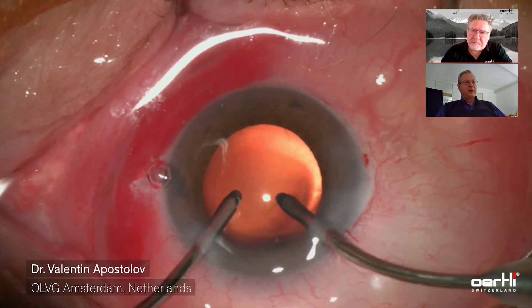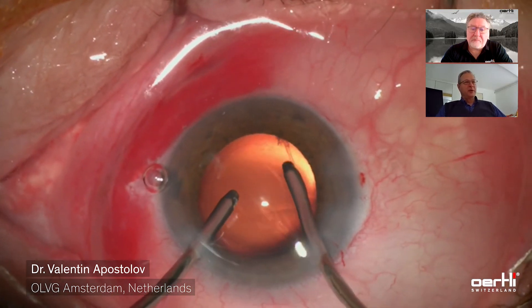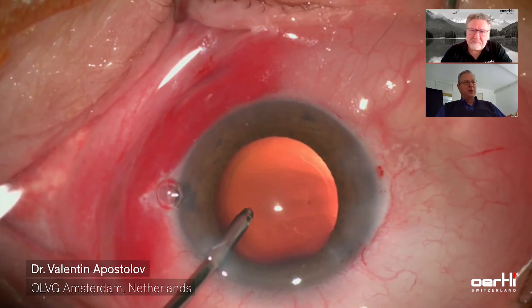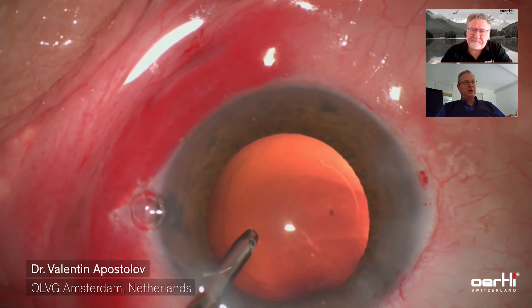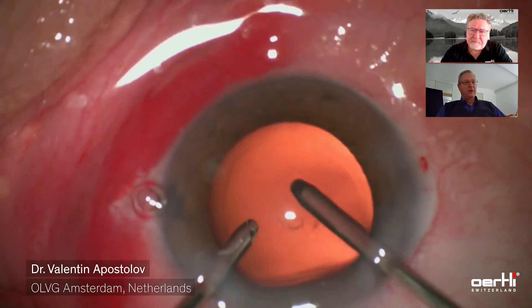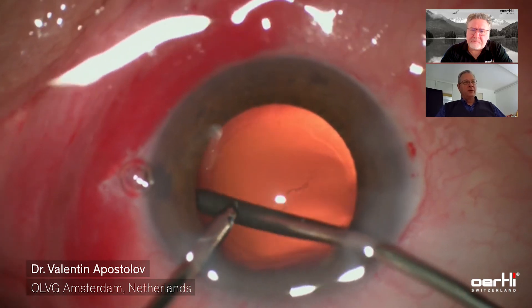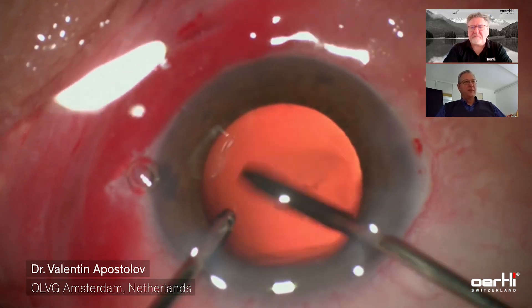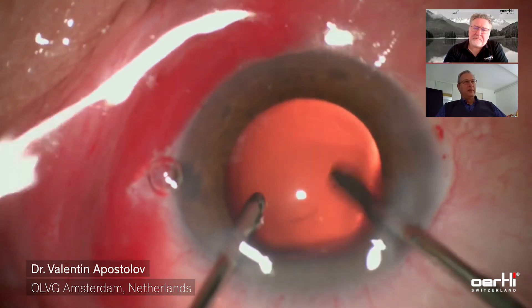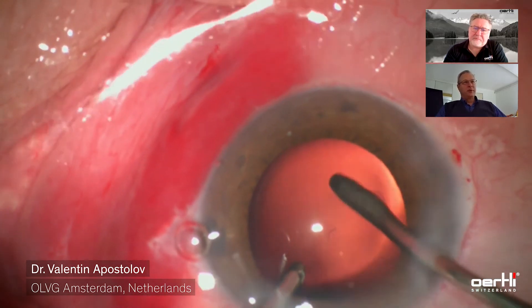Now the cortex has been removed and I'm switching to polishing mode, with the opening of the irrigation tip pointing towards the capsule. With a very low vacuum — something like 8 or 10 mmHg — I like to polish all the central part, at least, of the posterior capsule.